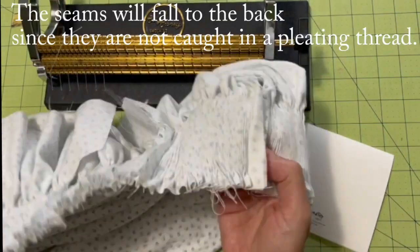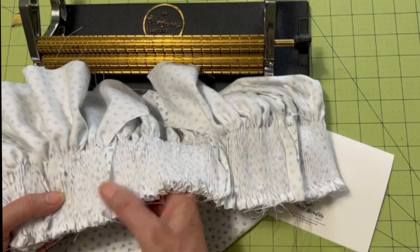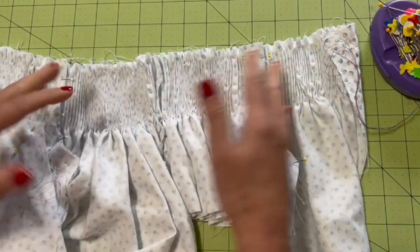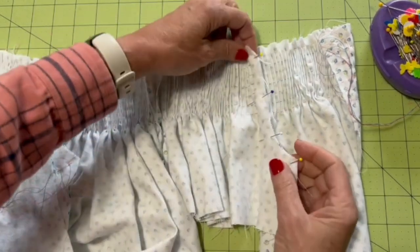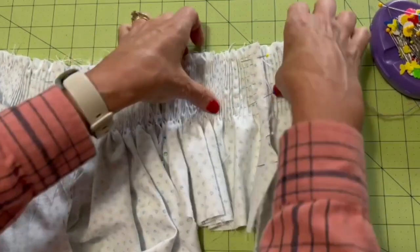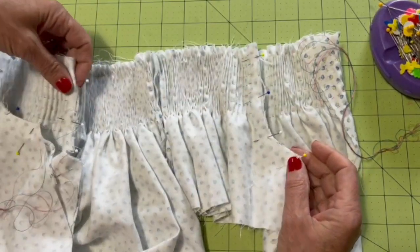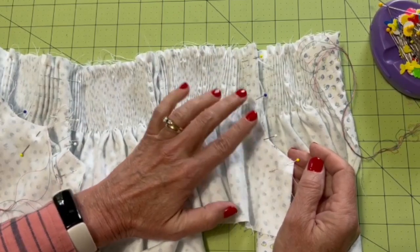I have finished seamlessly pleating my bishop. I've left long pleating threads so I have room to slide this back and forth and manipulate it. Now I need to go ahead and sew my seam allowances. One negative of this method is if you love French seams, you cannot use them here because the pleating threads are going through. You have to use either a regular seam, a mock French seam, or you could serge it. I've pinned my seam allowances and I'm going to do a regular seam, sewing it first and then serging the edges together.